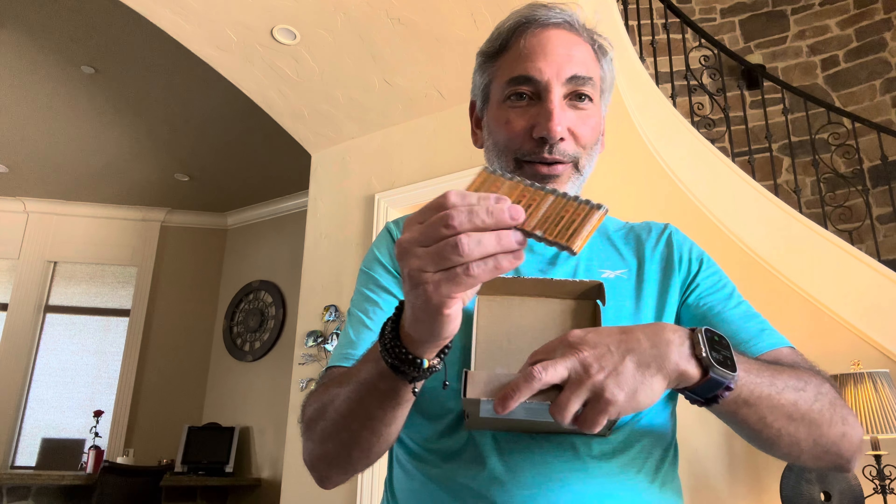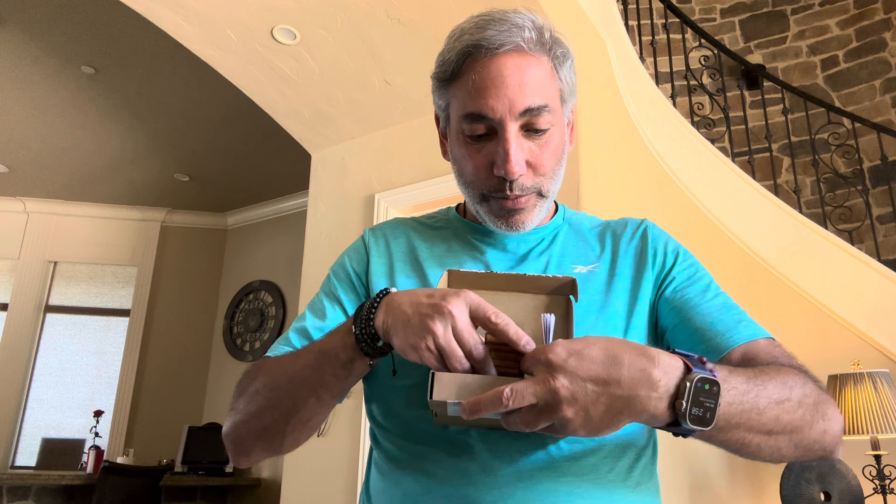I'm not going to say these are going to last longer or better than any other ones — they're not going to last forever. But I use these for remote controls, little things, toy cars — things that aren't quite so critical. I don't use them on my garage door opener remotes, but for just regular things around the house these are great, easy to swap out.